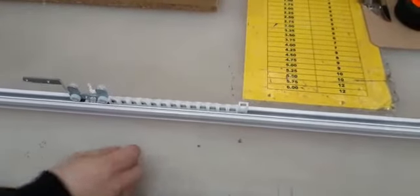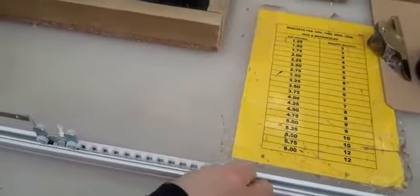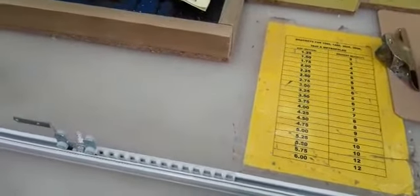The first thing we have to do is release the intermediate stop, which unclicks and then will just pull out.